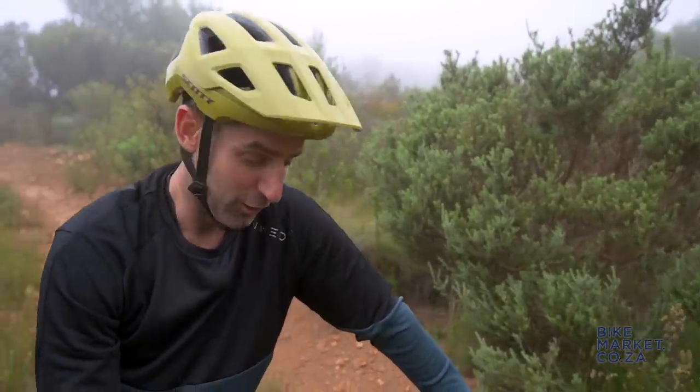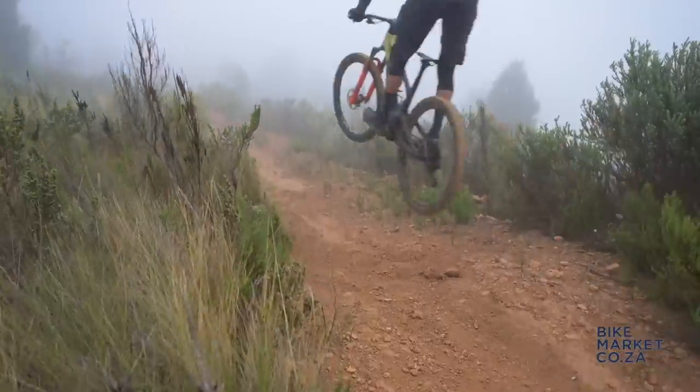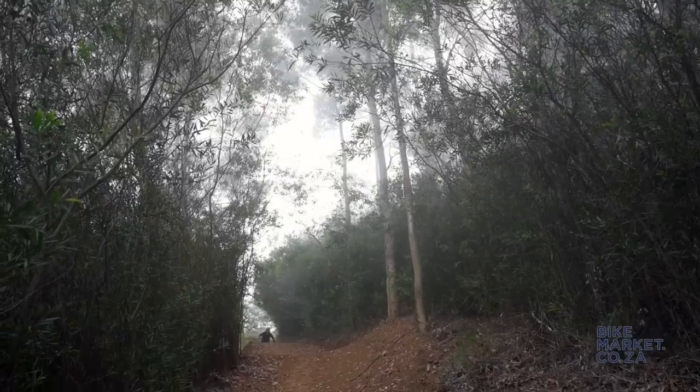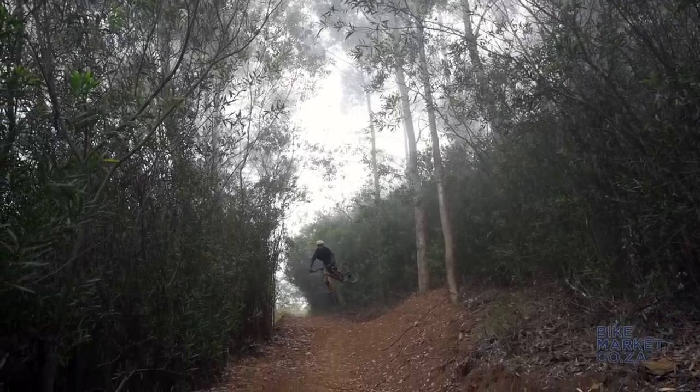The minute I got on this bike I was blown away. I've had a lot of time on the old Genius — incredible trail bike — but as technology improves, the modern trail bike has progressed. It's moved a little bit more towards the downhill segment, but they haven't lost the climbing capabilities. This is the ST model — Super Trail.